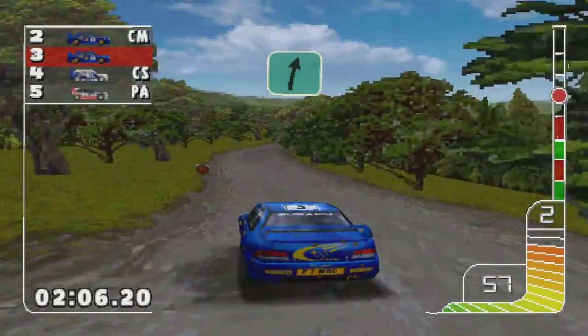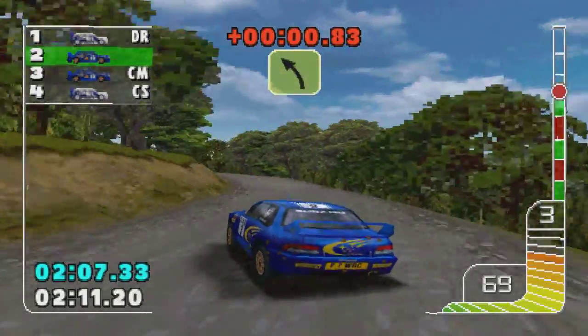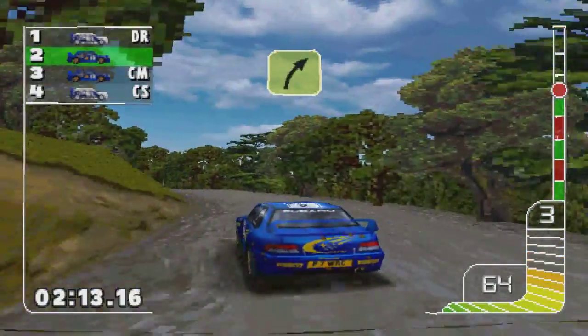One left. Overcrest into one left. One left. One left into two right. Long three left. Three right, care bank.